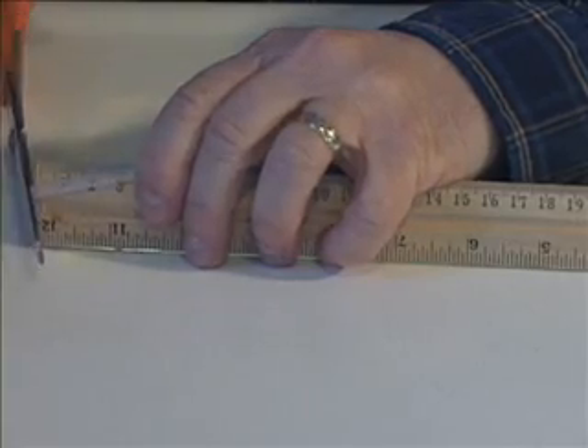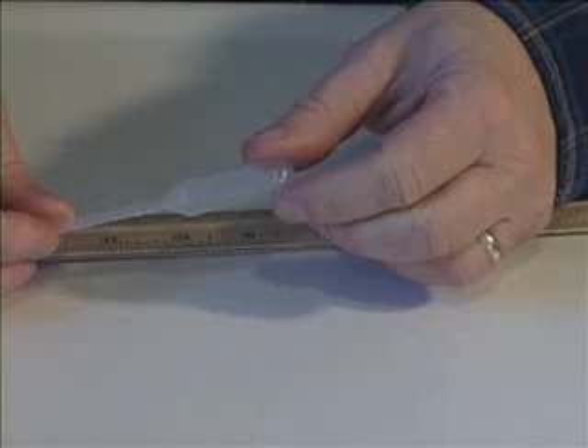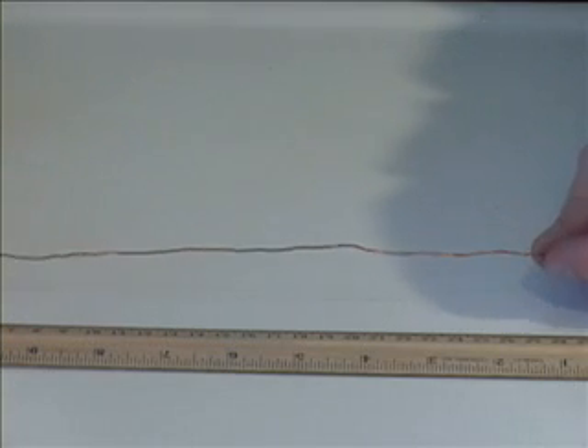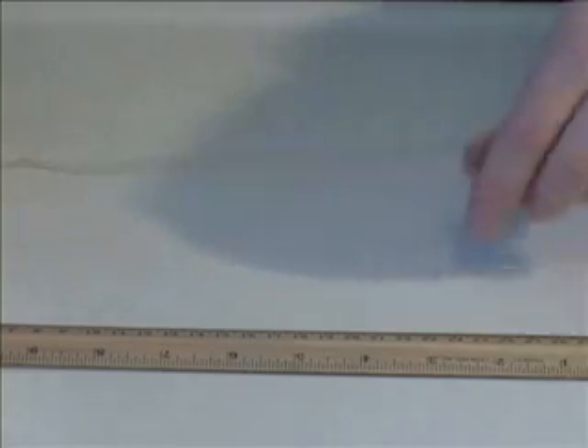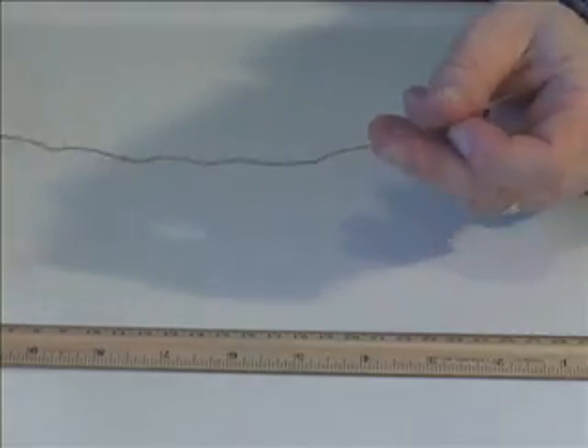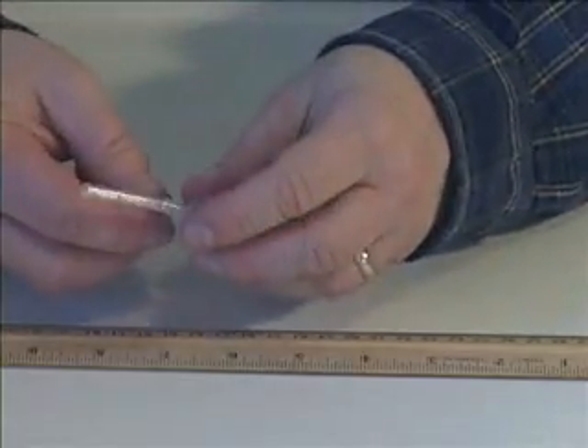First, cut off the long end of the pipette, leaving about 2 or 3 centimeters at the end. Next, cut off about 30 centimeters of the 22 gauge copper wire and begin wrapping it around the pipette.